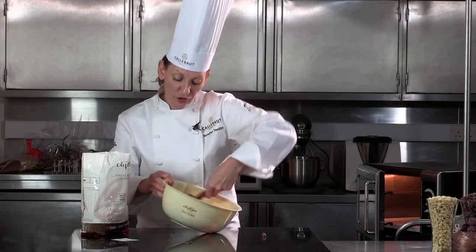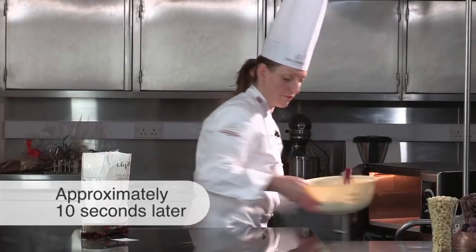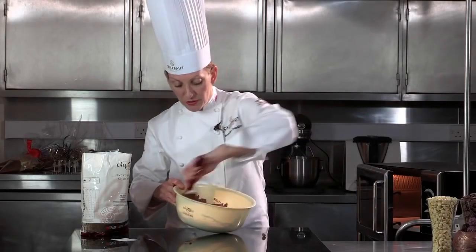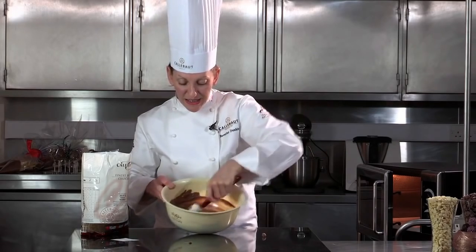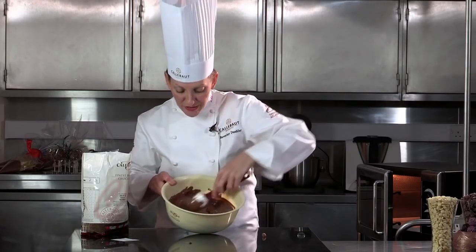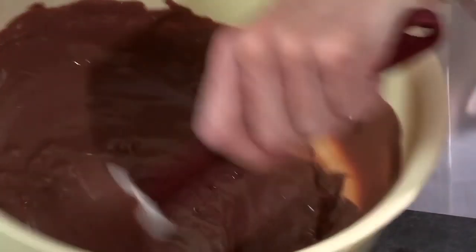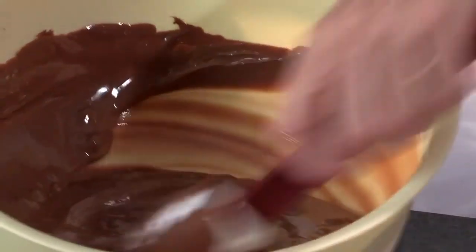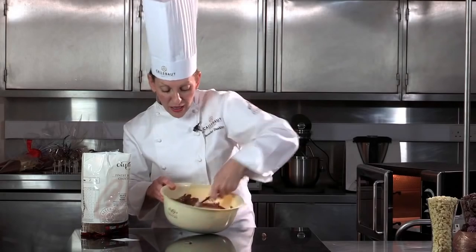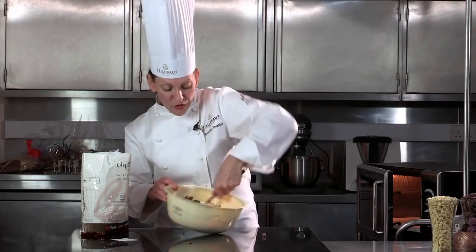I'm just going to put that in for another short burst, maybe only 5, 10 or 15 seconds. You can see now the chocolate is much more liquid. We do still have some buttons that haven't totally melted. So this is a time when I wouldn't put the chocolate back in the microwave too readily. I'm just going to literally stir and melt those existing buttons in the heat of the chocolate that's already in the bowl.